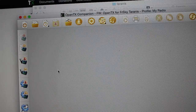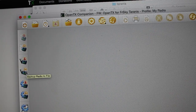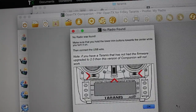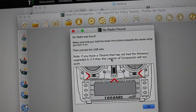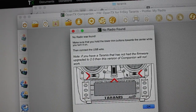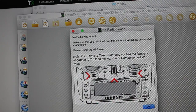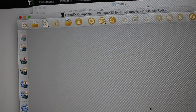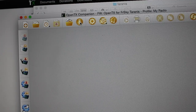Just to reiterate what I stated earlier, this is where you would do a backup of settings and models. If I were to click save, you'll notice it says that if you have a Taranis that has not had the firmware upgraded to 2.0, this version of Companion will not work. That's why I manually backed up all my model files. Next I'll click the download button.